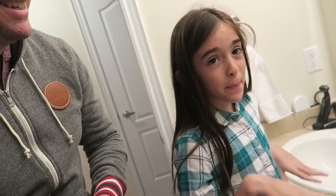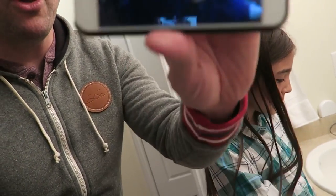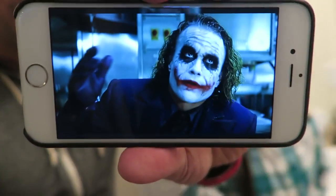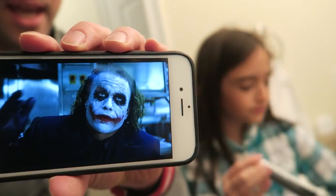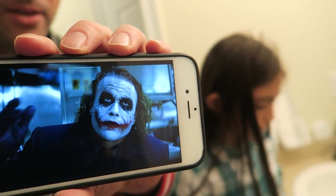Today my daughter is going to become the Joker — because why not! Is this kind of like a makeup tutorial? It's a makeup tutorial of becoming the Joker, and it's actually pretty basic. I'm not a makeup artist. Miss Monkey, are you a makeup artist? Of course I am. It takes white, black, and red.